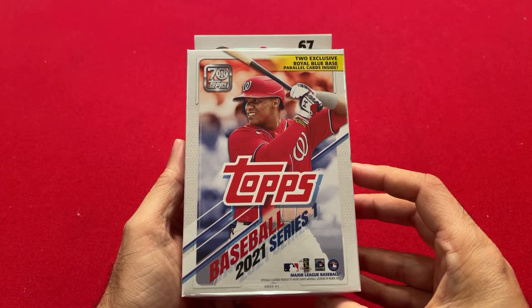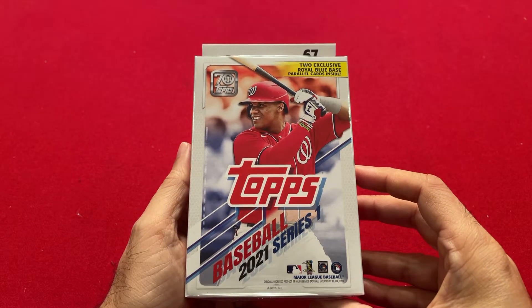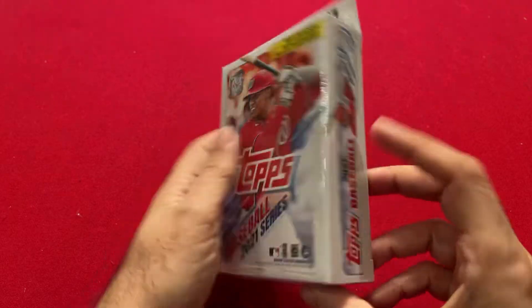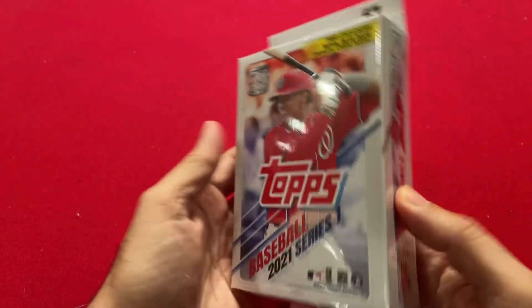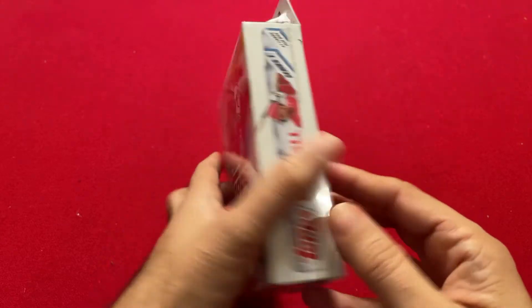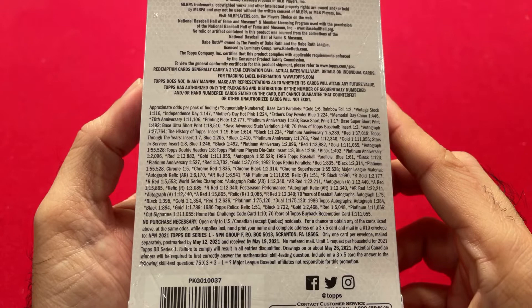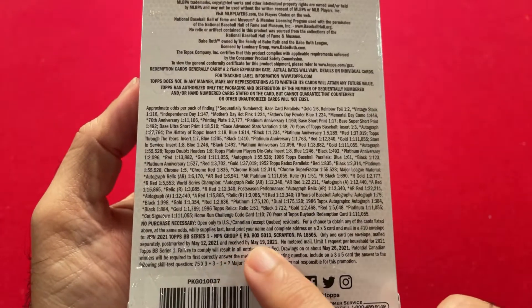Let's take a look at this one and see how a hanger box looks from Walmart. The cover is the same as the blaster box. The blaster box has a patch card; this does not have a patch card. And here are all the odds if you can take a look, and then the no purchase necessary information.